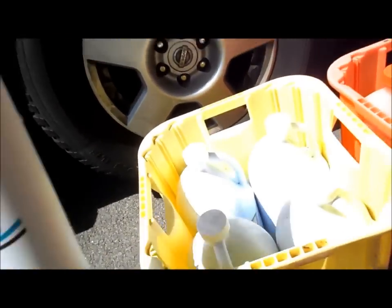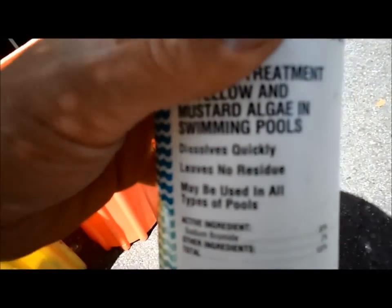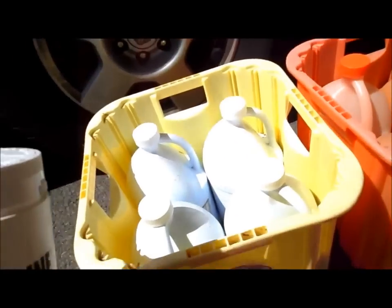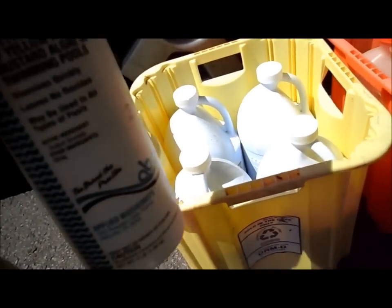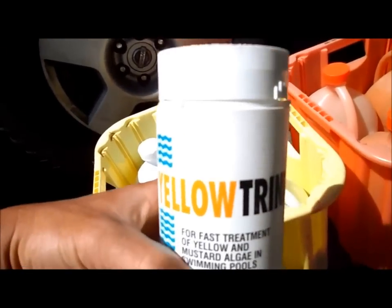The chemical I use for yellow algae is yellow trine, and the active ingredient is sodium bromide — the same chemical used in hot tubs in place of chlorine. But when this is mixed with liquid chlorine or with the shock, it creates a combination that kills the algae. Chlorine by itself will not kill algae. You need a chemical to kill the algae.